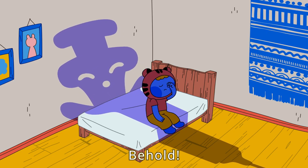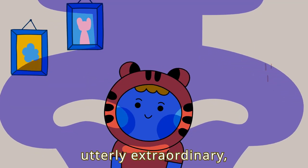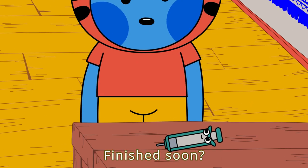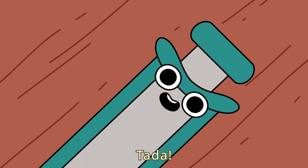Behold! The most amazing, truly spectacular, utterly extraordinary, simply astounding, absolutely sensational! Finished soon? Cody the Syringe! Ta-da!